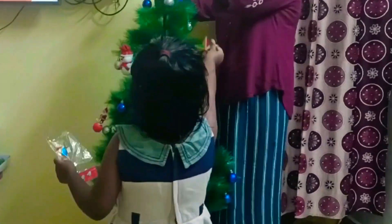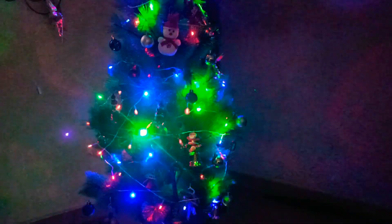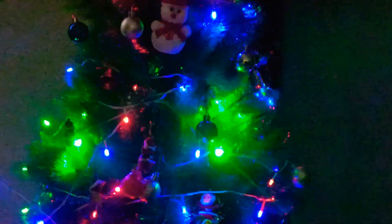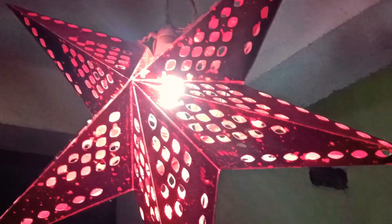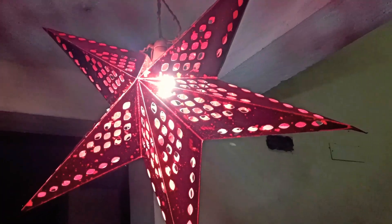If you have any Christmas tree, you will see the final Christmas tree. That is one of the stars that we hanged in the room with a red color star. That is why there are carols in the room.